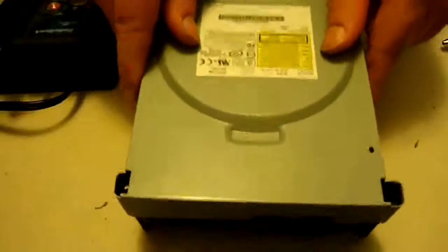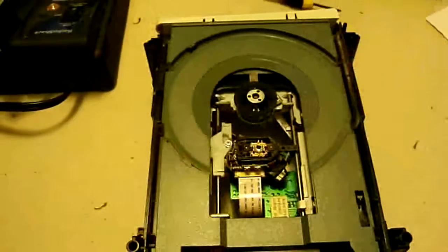Now we're going to pop the shell pieces off here. Just like that.